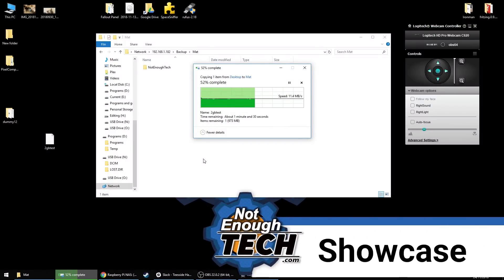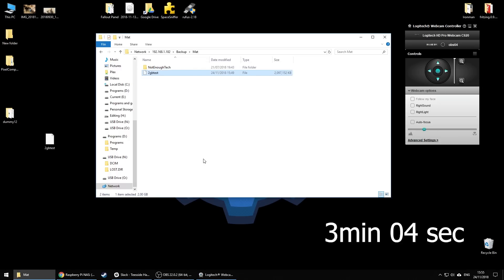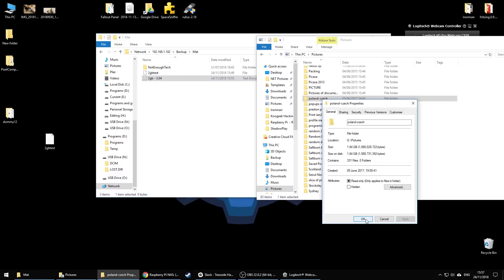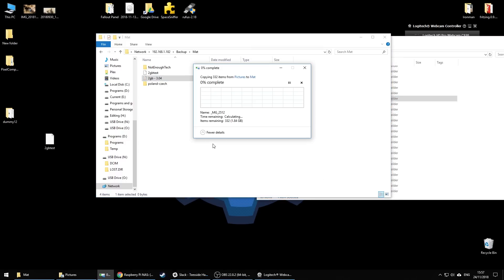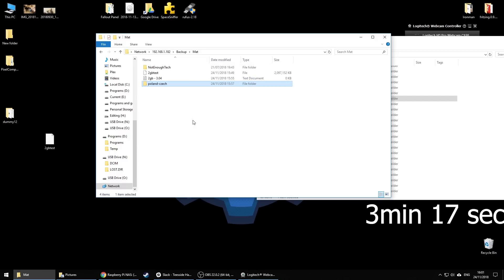To showcase the benchmarking of the Raspberry Pi 2, I'm transferring a 2GB file over. It's a single file and it takes about 3 minutes to transfer over the local network. To show how the time is affected by multiple files, I have nearly 200 pictures in a folder, which is just about 2GB as well, and the same process takes about 3 minutes and 17 seconds.